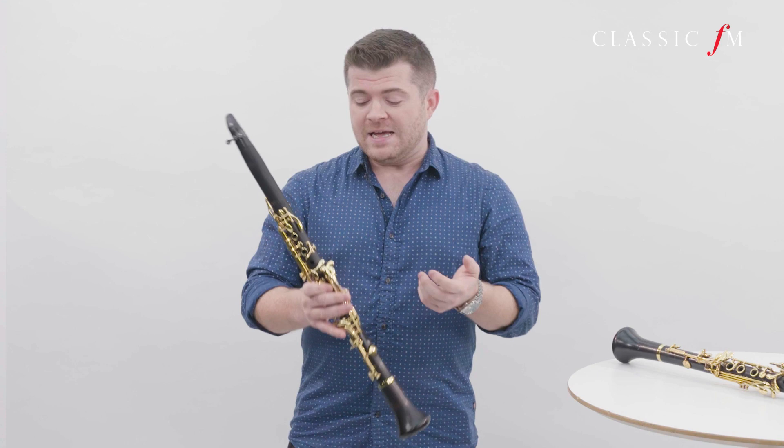Hi, I'm Julian Bliss and I'm here to introduce you to this, the clarinet, a very popular wind instrument and unsurprisingly my favourite instrument.